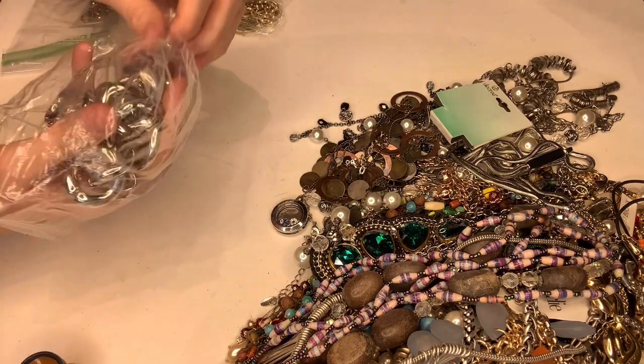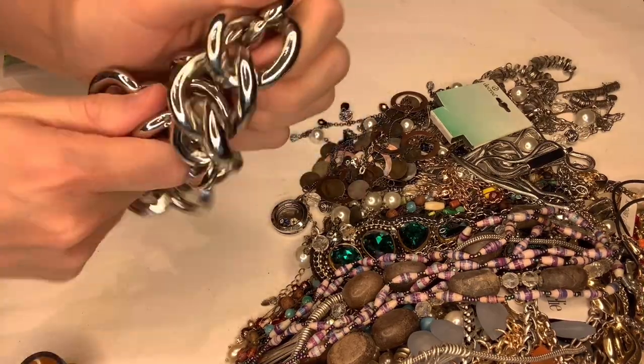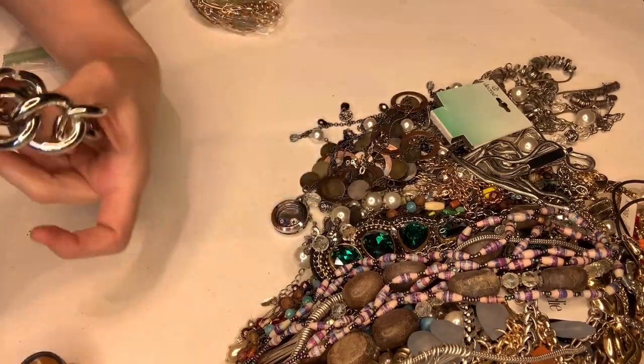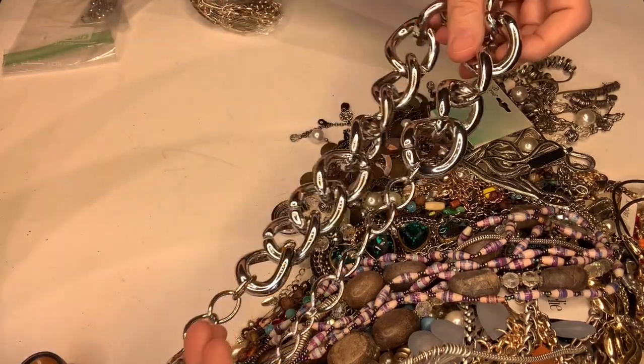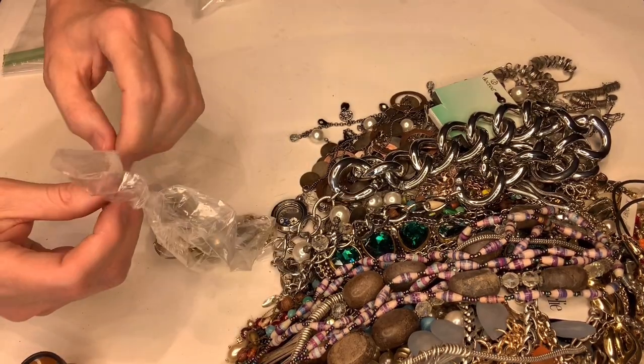This next one feels very cheap and lightweight — you can hear it, it's just kind of junky. But it's a Chico's piece, so maybe somebody will want it. It doesn't look tarnished or anything, it looks to be in decent condition, just very lightweight and cheap.